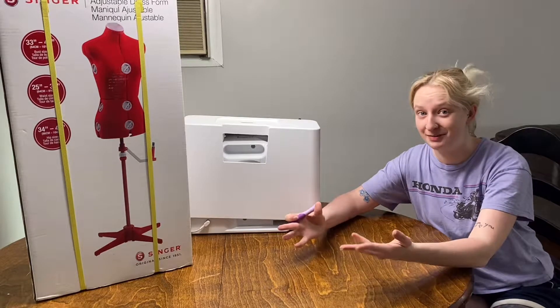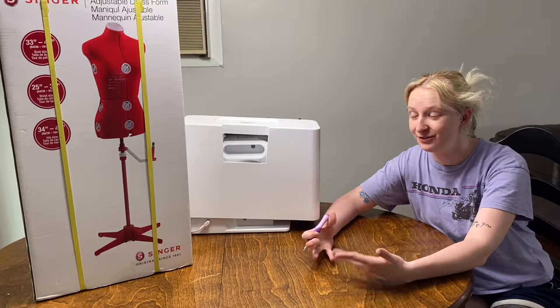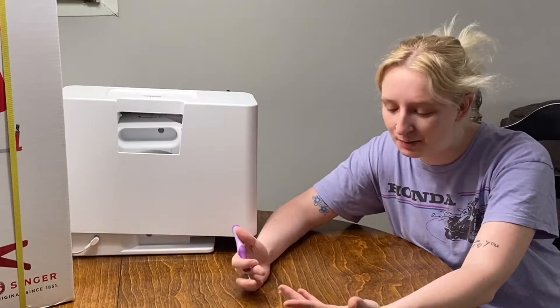Hello and welcome back to my channel. My name is Taylor and today we're finally sewing, but not in my sewing room. I'm really sorry about that.